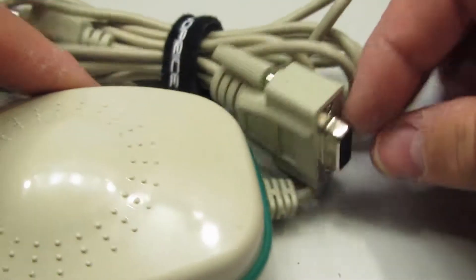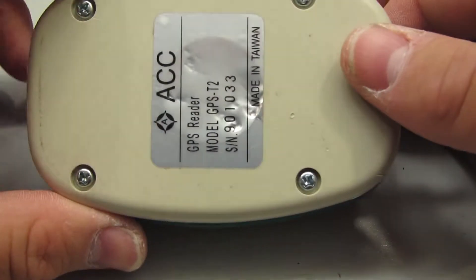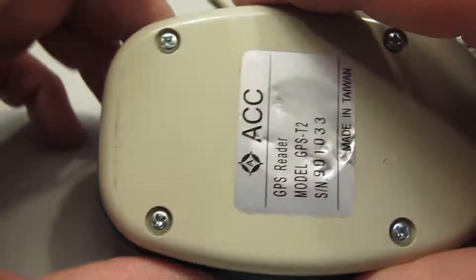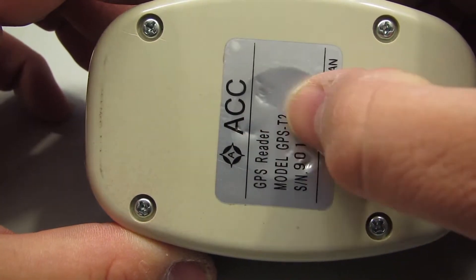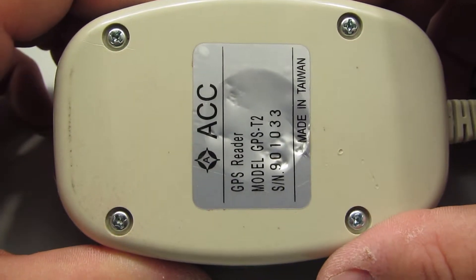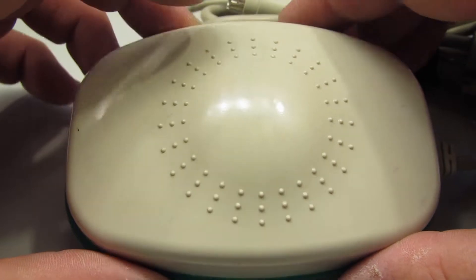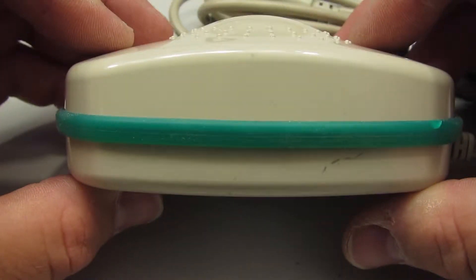Today I've got this big old GPS. I have two of these actually. I got them on eBay for another project that never really happened. They turned out to be way too slow for what I wanted — they only sample at about one sample every two seconds.